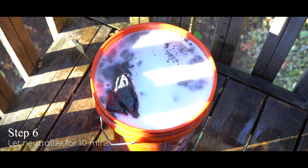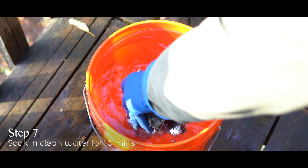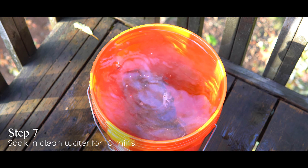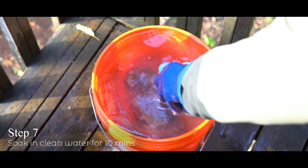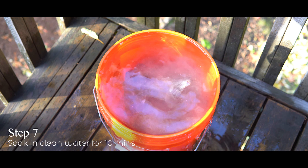Give that neutralization reaction about another ten minutes. Once that process is over, you're going to very delicately and safely drain the bucket and then transfer the hardscape into a clean bucket filled with water. Let it soak in the water for ten minutes — this is going to help get rid of any residual chemicals and give them a nice chance of being fully clean before they go in your aquarium.